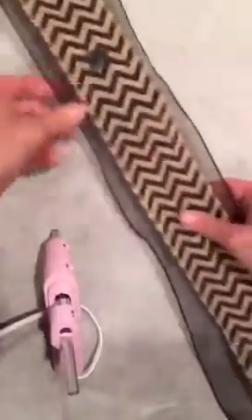All right, so I'm just hot gluing, going down. And like I said, I just wanted the sheer ribbon to kind of be my backdrop, and then this other kind of twine-ish ribbon.